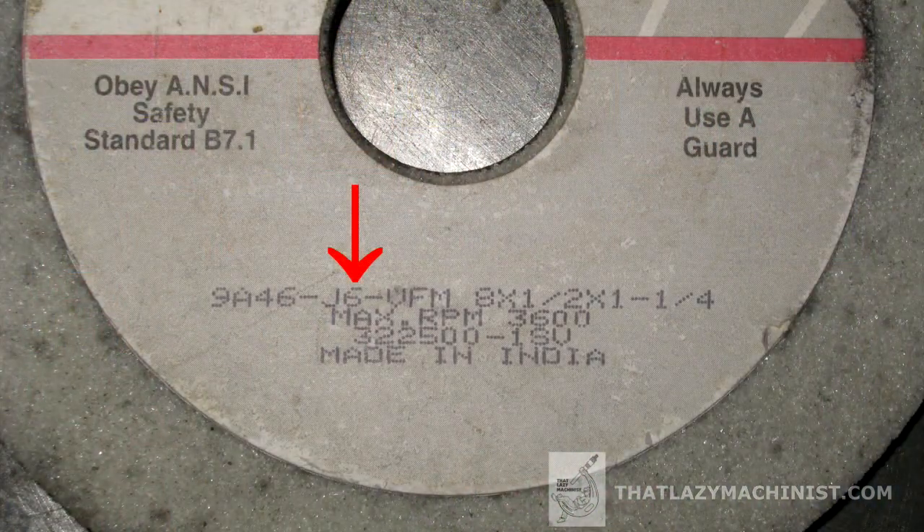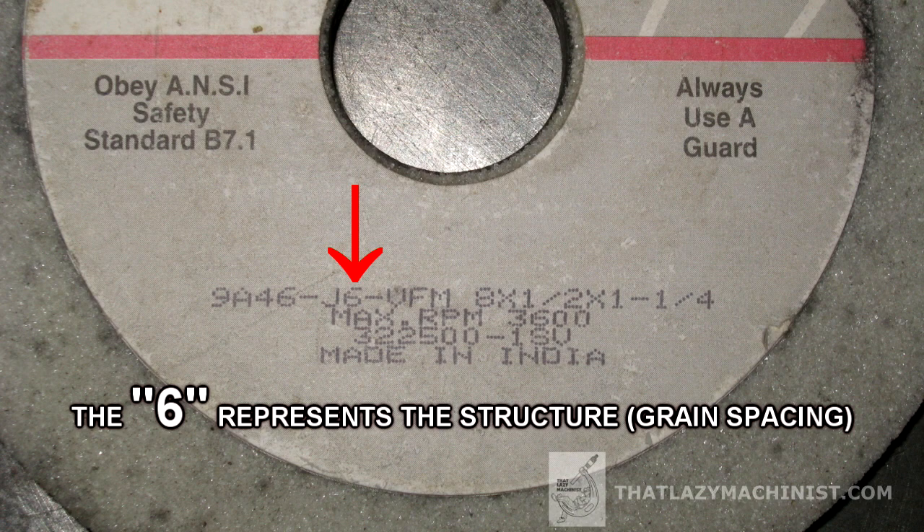As was the case with grain size, the grade of your grinding wheel should be middle of the road. The final variable to consider for your grinding wheel is the structure — how much open space there is between the grains. The rule of thumb is quite simple: the heavier the cut, the more open the grain structure has to be. The deeper the cut, the longer the contact, and that long contact requires space to store the chips. If you take cuts that are too deep for the structure of your grinding wheel, it's going to pack the grinding wheel with metal, and that will definitely not give you a nice finish.